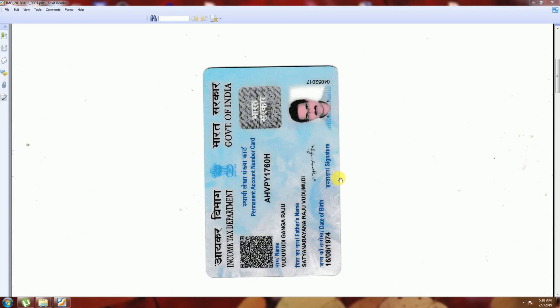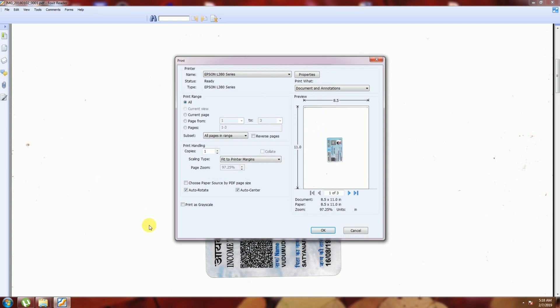Hi guys, what's up. Now I will show you how to take a black and white print from this Epson LC color printer. I will give print — this pop-up window will open. After that, on the left-hand side, there is the option 'Print as Grayscale'. You click that and press OK.